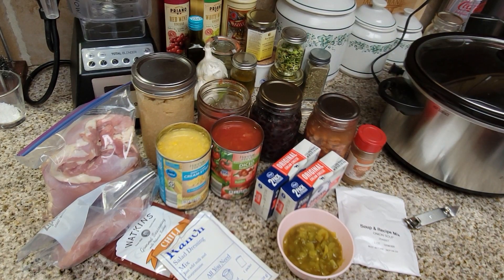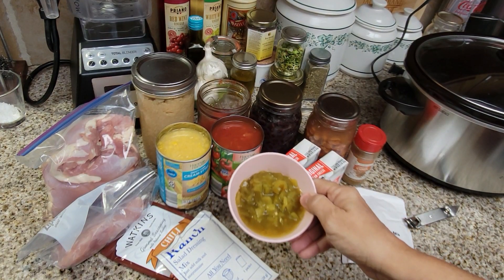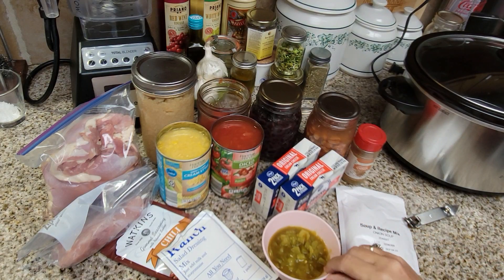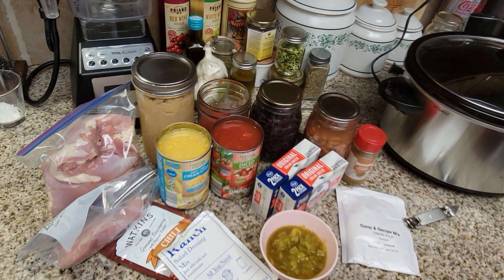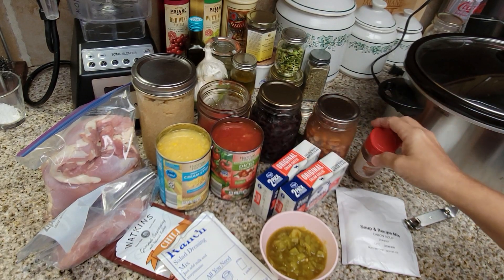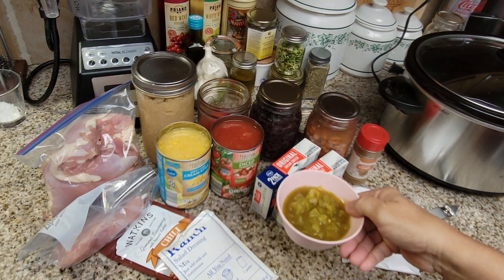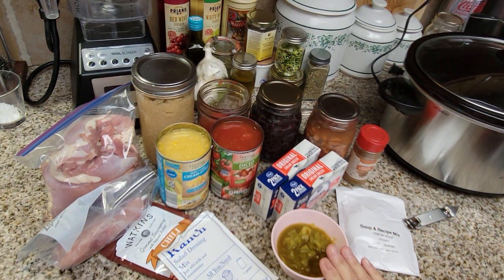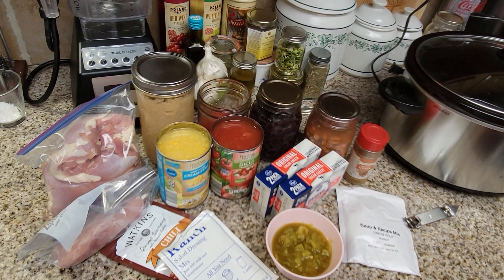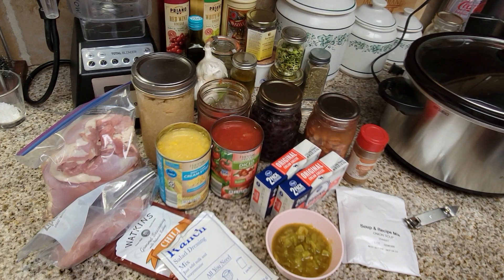I'm also adding some hatch chili peppers that I had frozen and saved — you can add these for a little bit of spice. We're also going to be adding a little bit of cumin, so spice as needed. If you like it spicy, add some hatch peppers or canned chili peppers. Or you can buy fresh chili peppers in the store, roast them and throw them in — it'll be delicious.